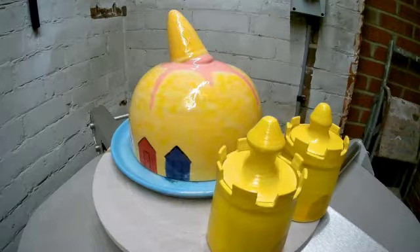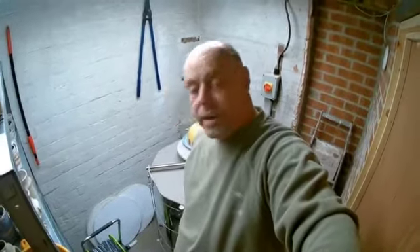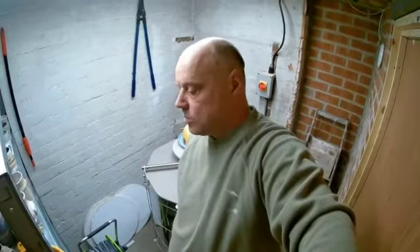That I believe is it for this kiln opening. Thanks for watching this latest kiln opening — quite a good result on this one. Hopefully there'll be another one very soon and we'll eventually finish our sink project. Thanks for watching, and I'll catch you in a video soon. Bye for now.